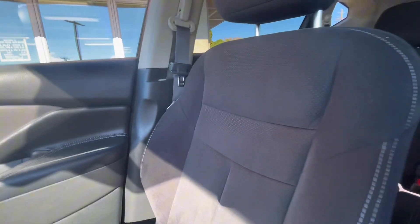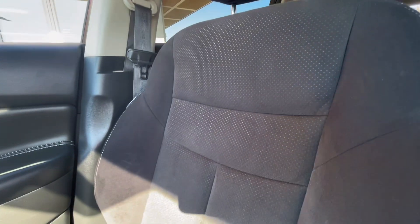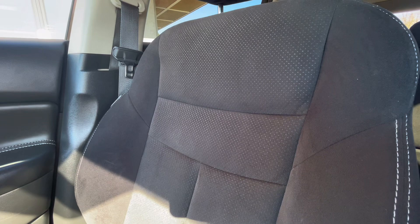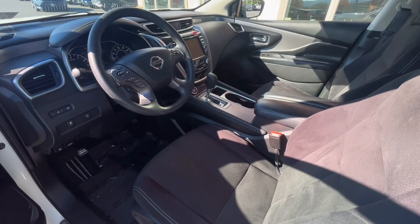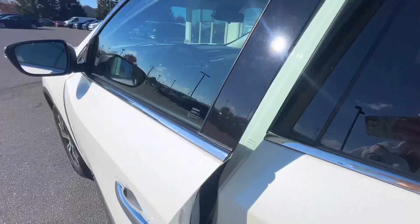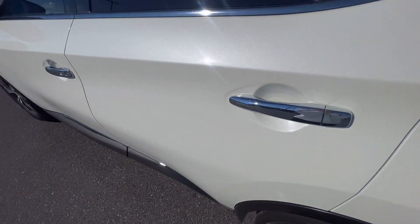The interior of this Murano is a dark gray cloth material that is super soft and super comfortable. It's very roomy and very comfortable to sit in and drive in. Now let's go ahead and check out the back seats.